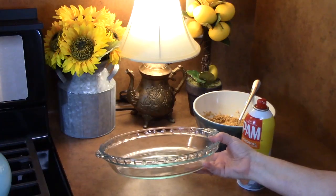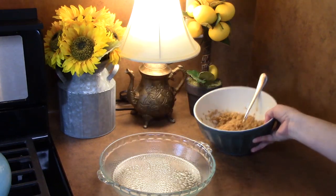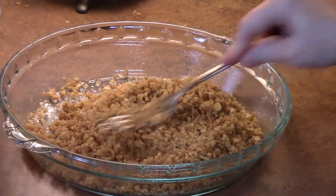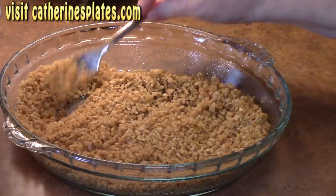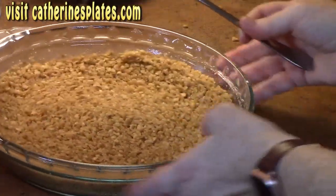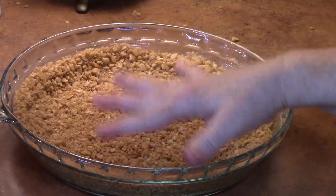I'm using a 9-inch deep dish pie plate. I'm going to spray the bottom and the sides. We're going to take our crumb mixture, pour it into our pie plate, and using a fork, press the crumb mixture down on the bottom and up the sides. Then I'll place this in the freezer for 30 minutes to help set up the crust.